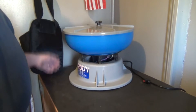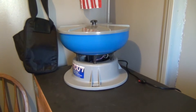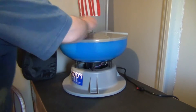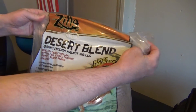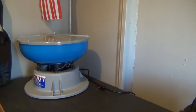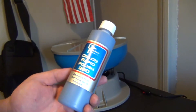I got myself a Dillon tumbler, the biggest baddest one they make. I'm going to show you how it works. I didn't get your typical media that you can get online. I decided to go with something I saw on YouTube — lizard bedding, the desert blend, which is basically walnut shells ground up finer than typical media, made specifically for brass. I also bought some Dillon Rapid Polish 290 that I ran in the media last night.